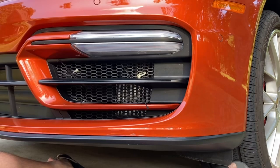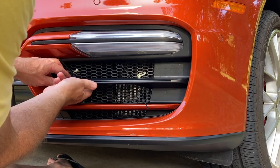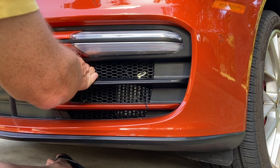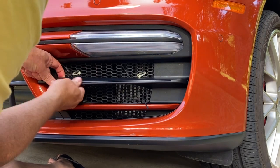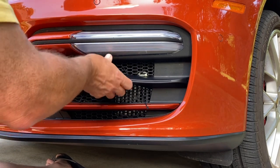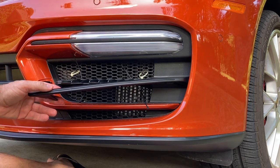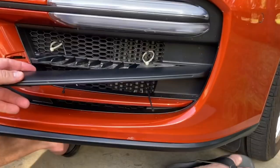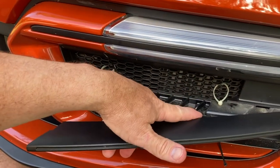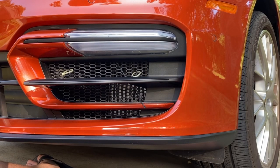Now that I've got it in position, the next thing I'm going to do is pull back this black trim piece on the center support. Once you pull that back, you can see there are some indented sections — that's where I'll put my black strip ties to secure this in place.